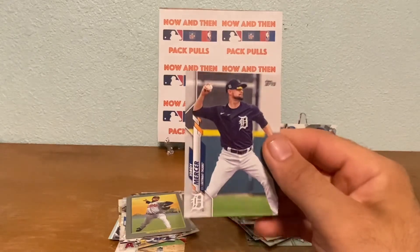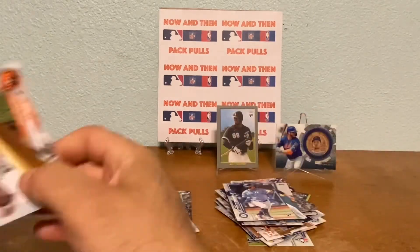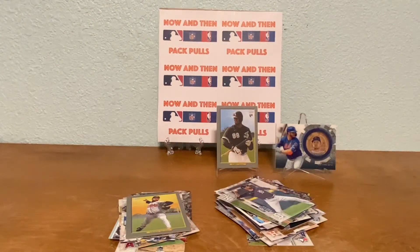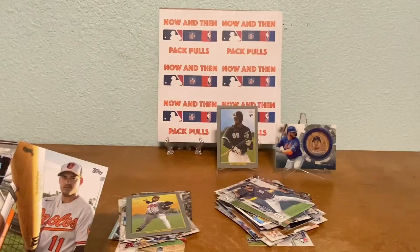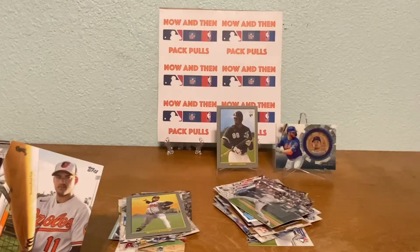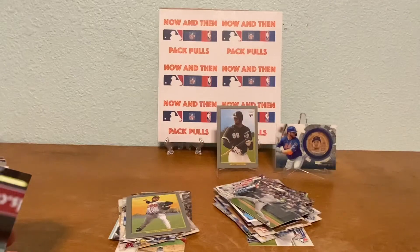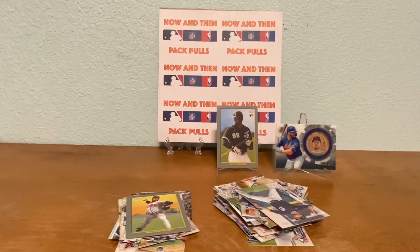Here's a Jordan Mercer, Sam Haggerty - is that a rookie card? Yeah, Mariners, never heard of him. I think this might be a short print card - let's find out. So these cards here are numbered if you can see at the very bottom - 588. Look at this one here - this one is also 588. We have a Jose Iglesias card, let's see if that's a short print. It's not - it's numbered 588, but that's a cool looking card with the bat like that. Not a short print, but still cool.